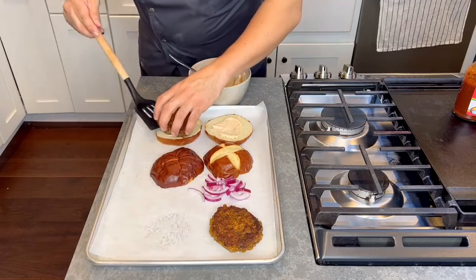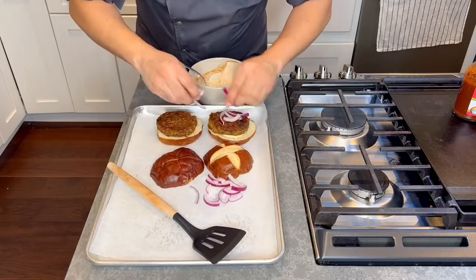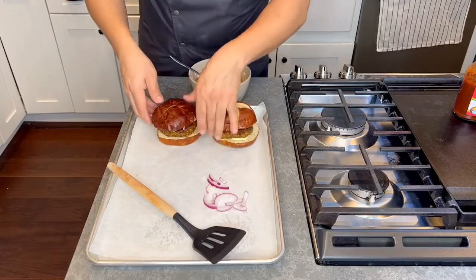Place the vegan lentil burger on top, add a few red onions for crunch, and to top it off, a vegan pretzel bun.